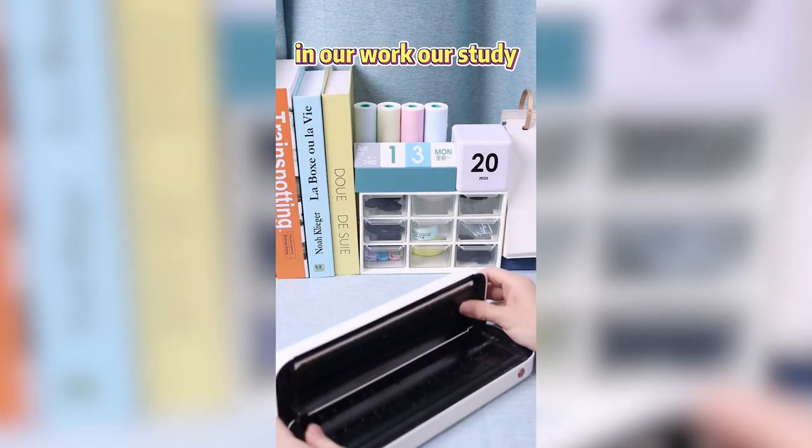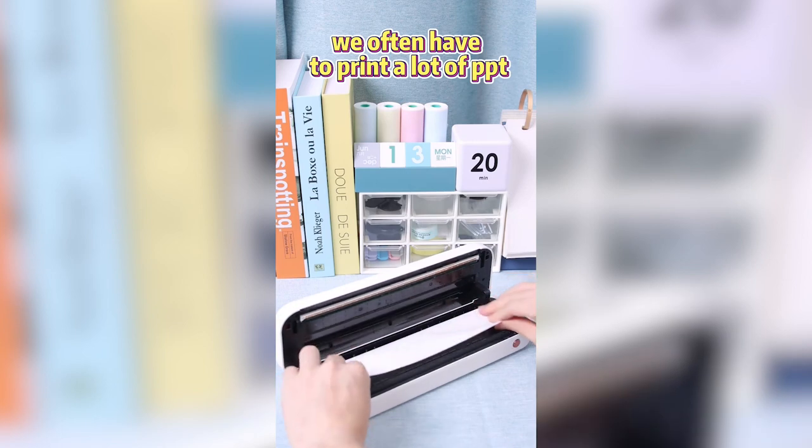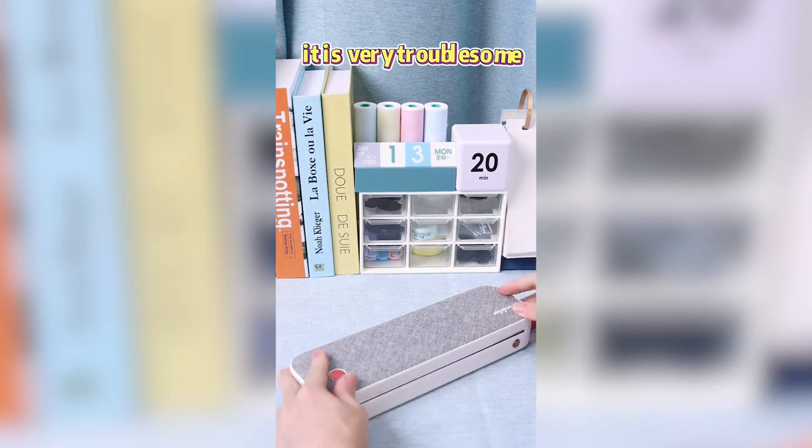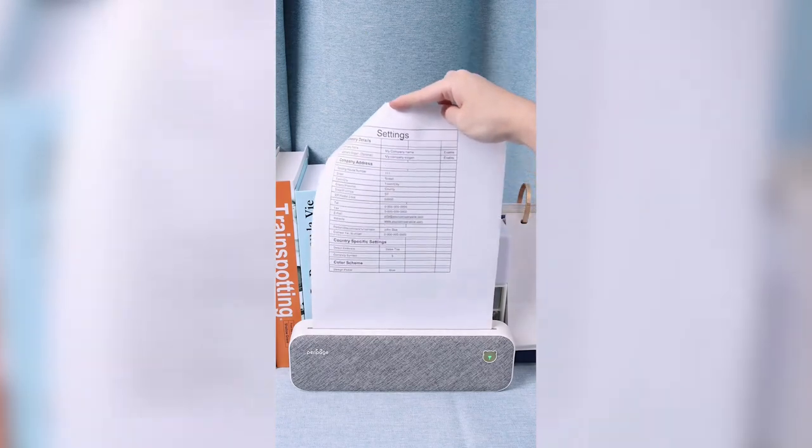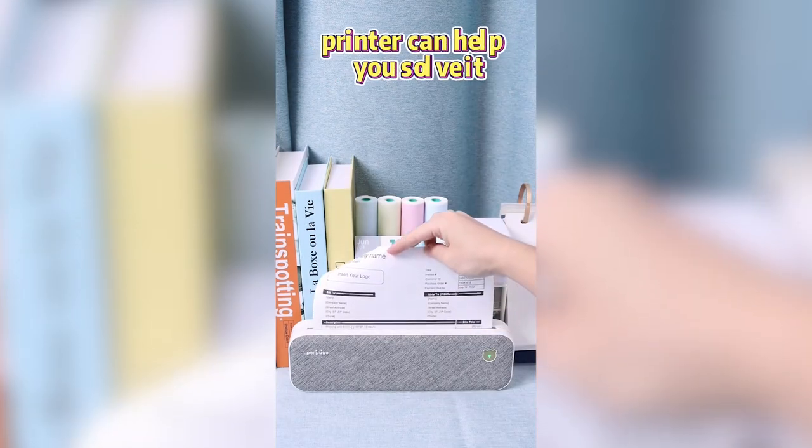In our work or study, we often have to print a lot of PPT. It is very troublesome and time-consuming to go to the print shop. This TeraPit Mini AC Printer can help you solve it.